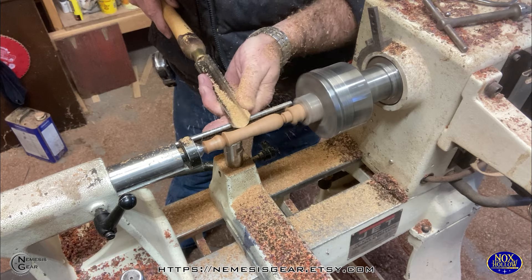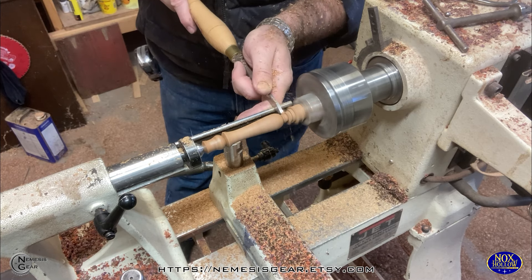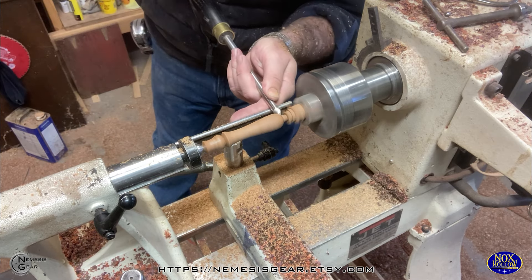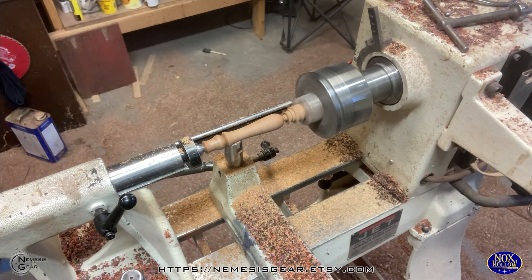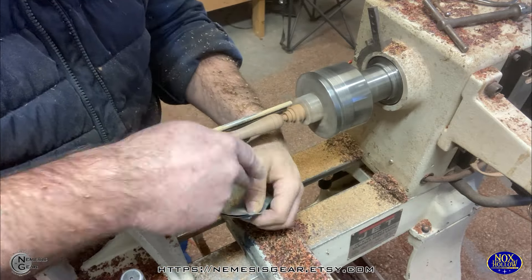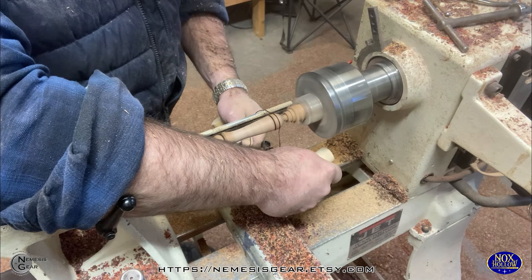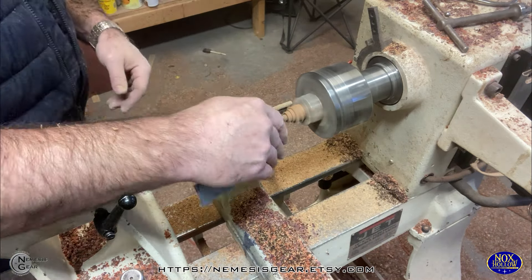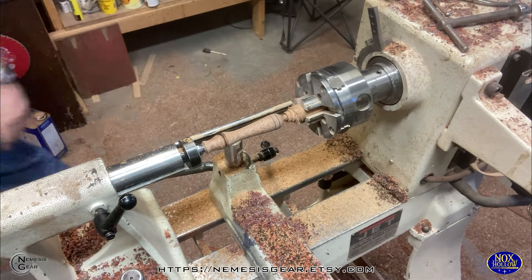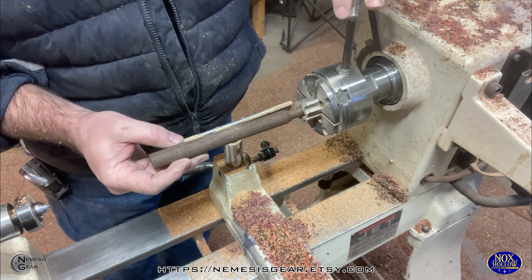I've got a tenon on there and I'm refining that shape, but I'm not going to completely cut this off the tenon yet because I want to leave that so I can use it when I put the glue on — I can chuck it up that way. Now I've got my general shape in. I'm doing some wire burn — it's just a friction burn — and then there's a whole bunch of sanding that I've cut out. Leopard wood has got a really pretty grain to it, even if it is a pain to work with.